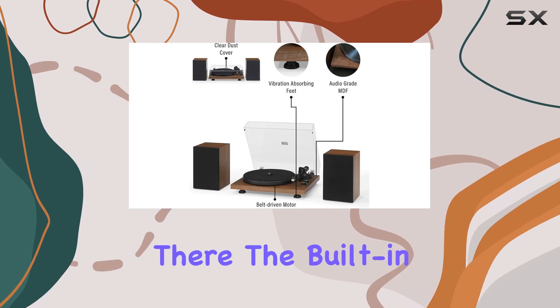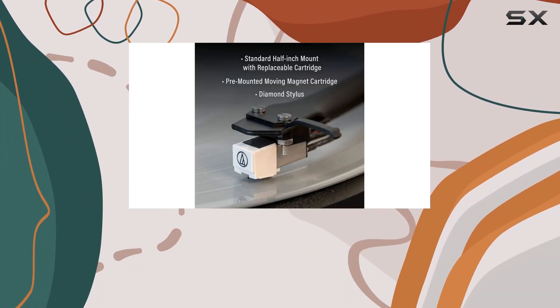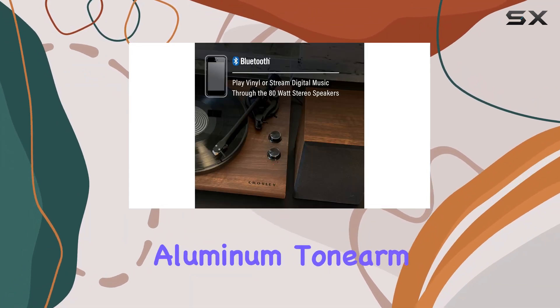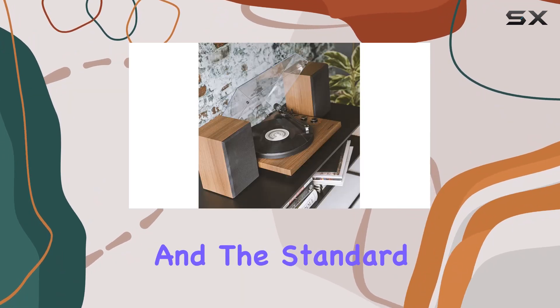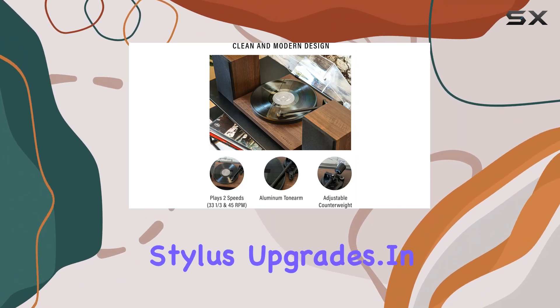But the convenience doesn't stop there. The built-in Bluetooth feature lets you stream your favorite tunes wirelessly, adding a modern touch to this classic setup. The matte black aluminum tonearm, with its minimalist design, houses an AT-3600 moving magnet cartridge, and the standard ½-inch mount allows for future cartridge and stylus upgrades.